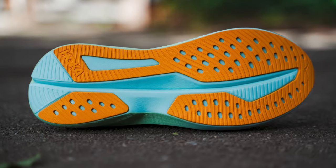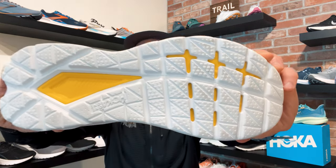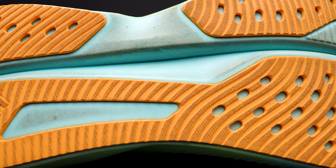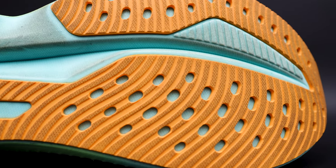I'm going to go in reverse order and start from the bottom and go up to the top, because I want to talk about the rubber. If we look at the previous version, the Mach 5, it almost looks like there is no rubber. Basically what Hoka did is use two types of foam, and the bottom layer is rubberized for durability. But now on the Mach 6, you can clearly see the rubber and it's placed in all the right spots — durability where it matters. Less is more with this type of shoe.